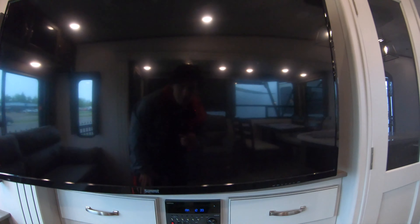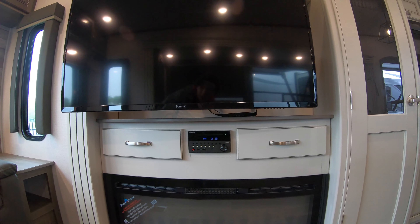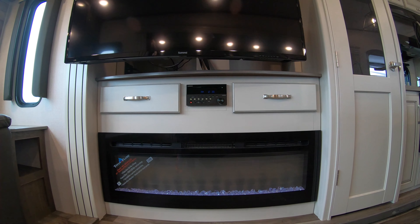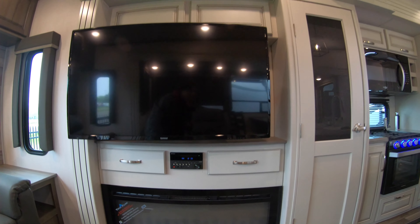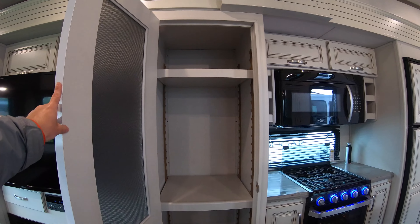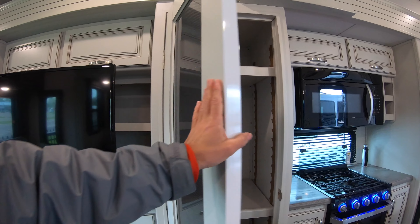Below you have your entertainment system that still has a CD player, plus more storage. There's also a Titan Flame electric furnace that will definitely be used during the colder months of the year — and if not, you can at least turn the lights on for some ambience. A big feature of the kitchen is this gigantic pantry — you can fit plenty of goods in here and adjust the shelves to fit different sized items.